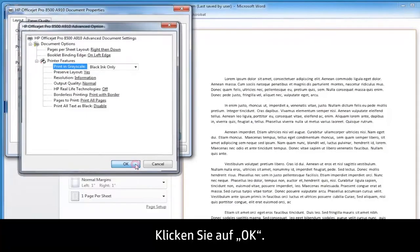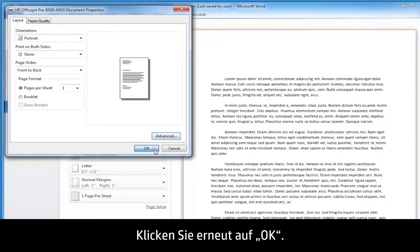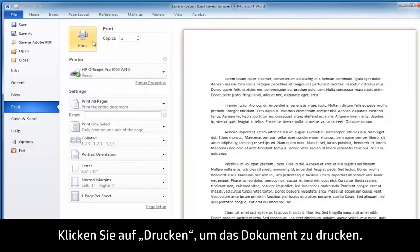Click OK. Click OK again. Now click Print to print your document.